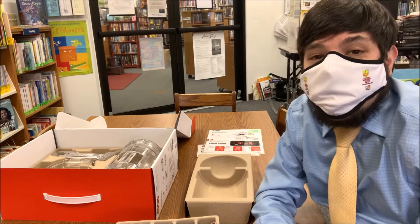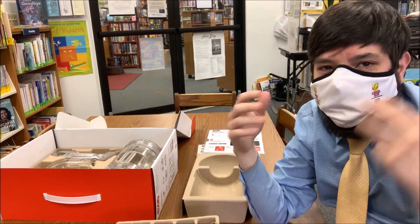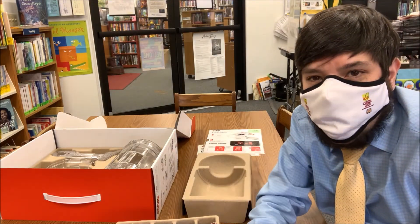Much like with the other kit, once you're in the app it'll walk you through each step, starting with the basic assembly of the droid to drive it around. Then it'll show you how you can change your setup to do some of those other features.